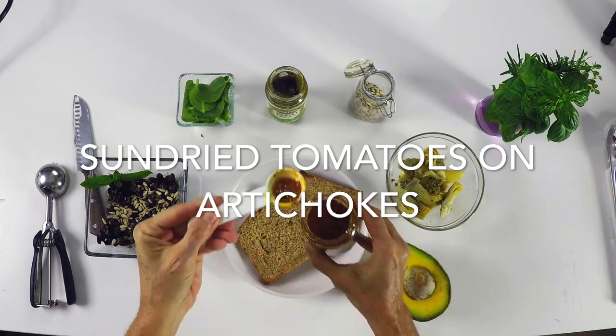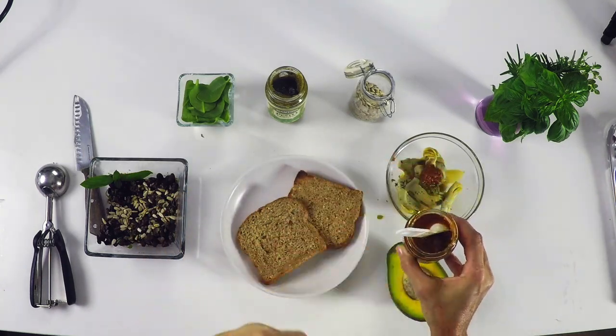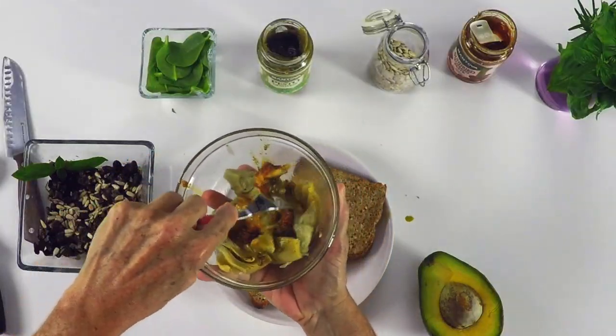We add some pesto and we add some sun-dried tomatoes in olive oil. This is gonna give them an amazing flavor that you are going to love.